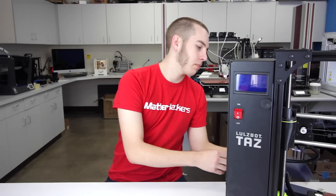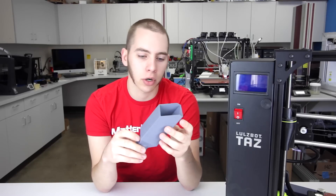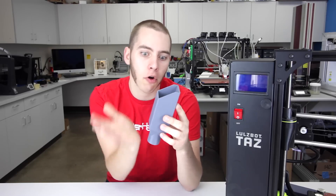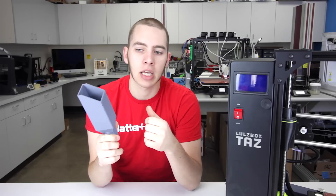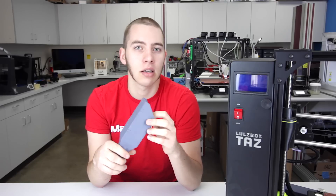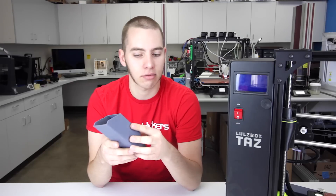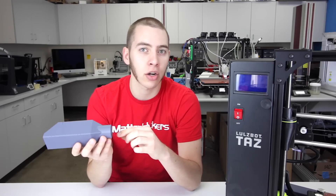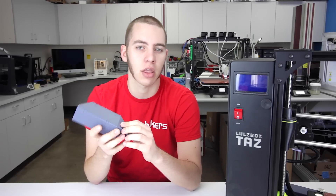Why might you want this? With ABS prints, if you don't have an enclosure, you're going to end up with splits or cracks, or it warps far away from the bed. The difference between ABS and PLA is PLA has low warp, minimal shrinkage, and relatively low temperatures, whereas ABS has the potential to warp a lot, it shrinks a lot, and it's got to be 30 degrees hotter in the nozzle and relative about 110 degrees Celsius on the bed.